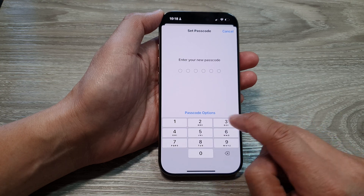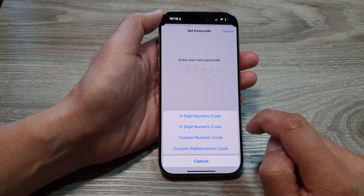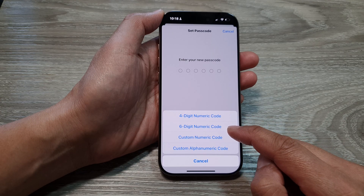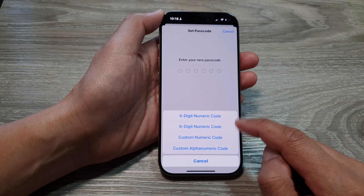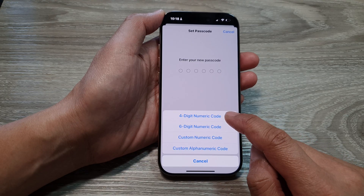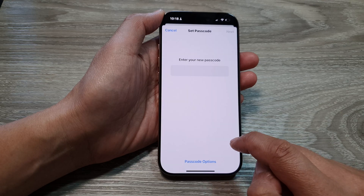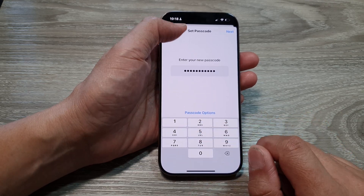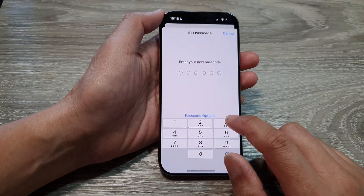From here, tap on Passcode Options. You can select to use a four digit numeric code or a six digit numeric code. You can also select custom numeric passcode if you prefer.